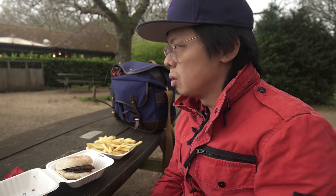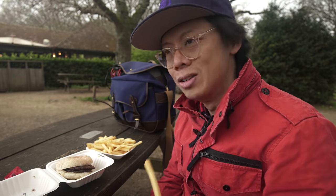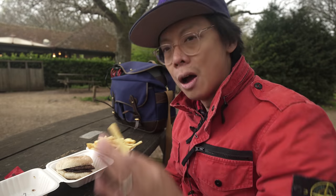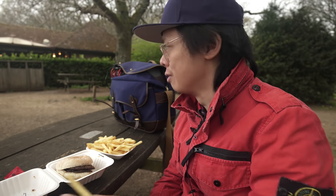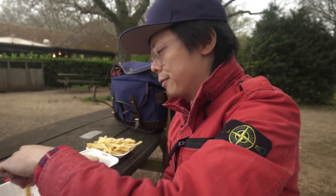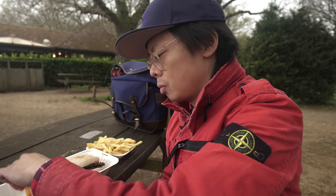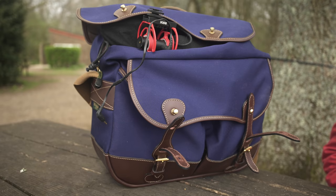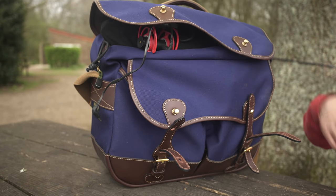It couldn't get more British unless it was made of tweed — they did actually do some tweed limited editions at one point. I remember thinking how cool this bag is: it's British and it looks unlike any other camera bag. It can't be mistaken for any other camera bag, and from that moment, that was the camera bag I lusted after.